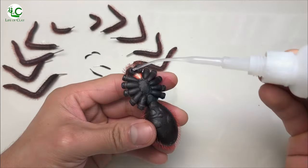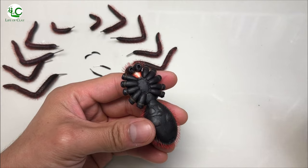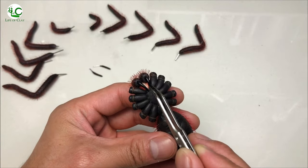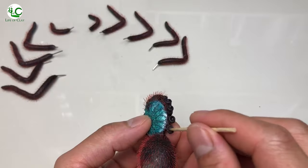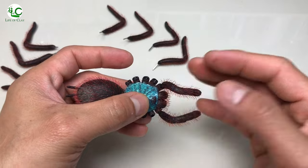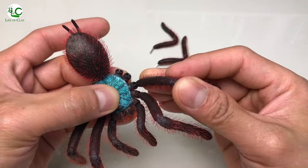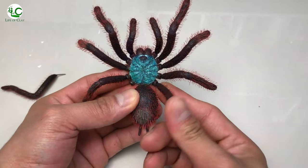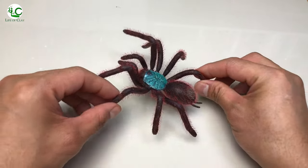And we can now assemble it. We're gonna use superglue for the fangs and spinnerets, and glitter resin for the legs and pedipalps. And I just set it aside to cure.